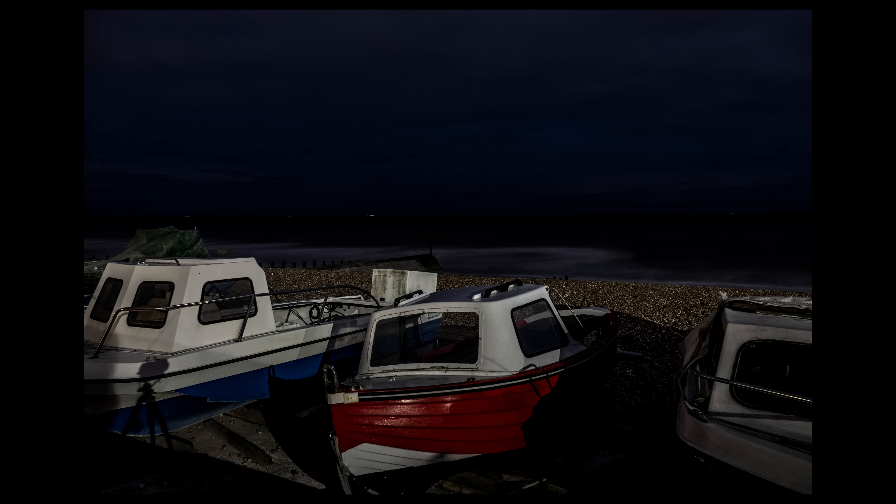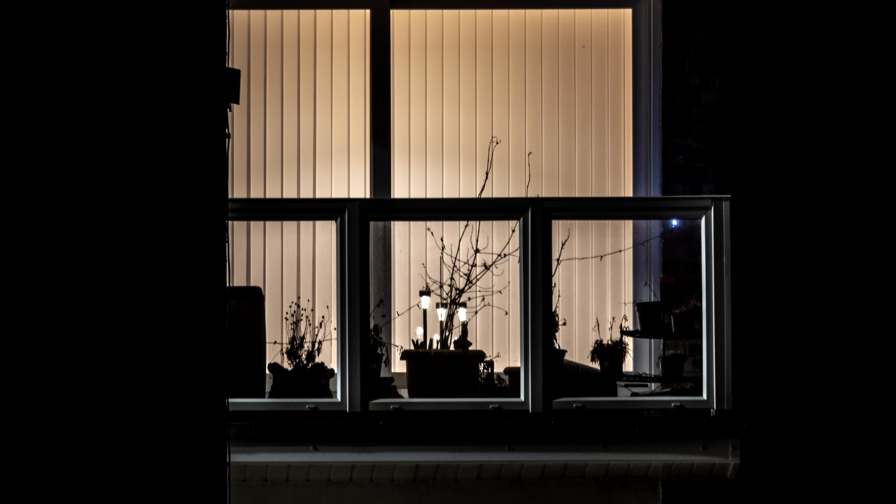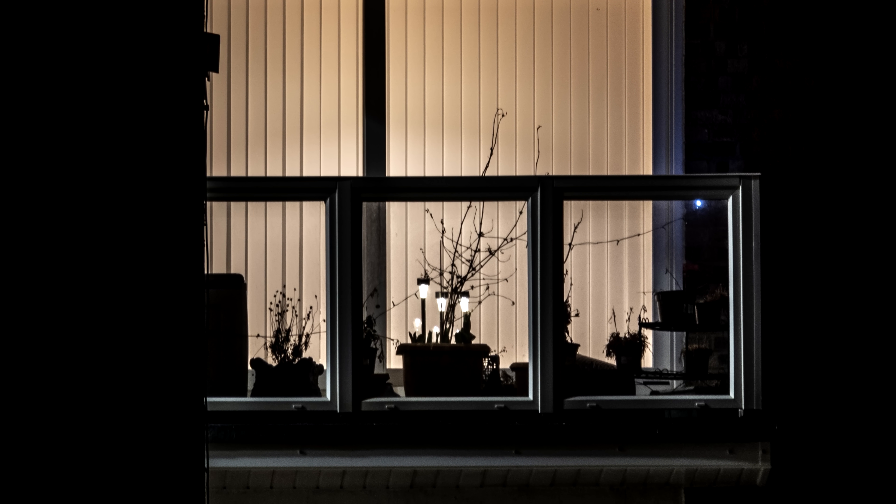A complete rookie error here — even after doing this for many years, just shows I'm human. You can see my tripod and the camera there. I could hardly see it naked-eye, and it didn't really jump out at me, but because of the long exposure it's obviously become more dominant in the shot.